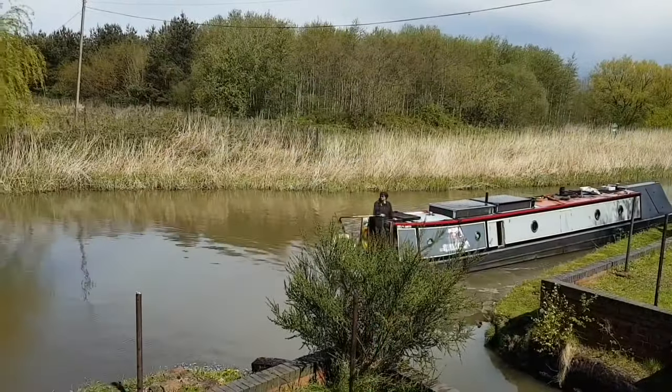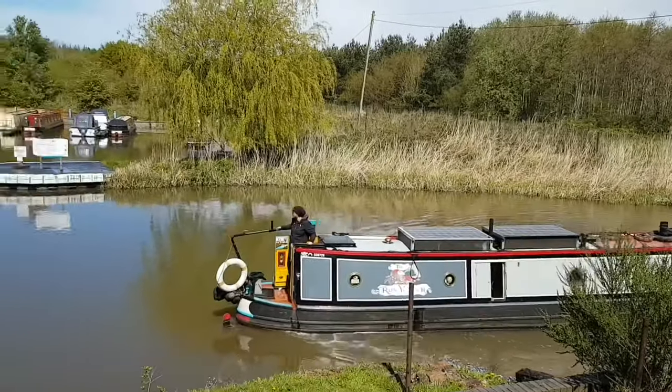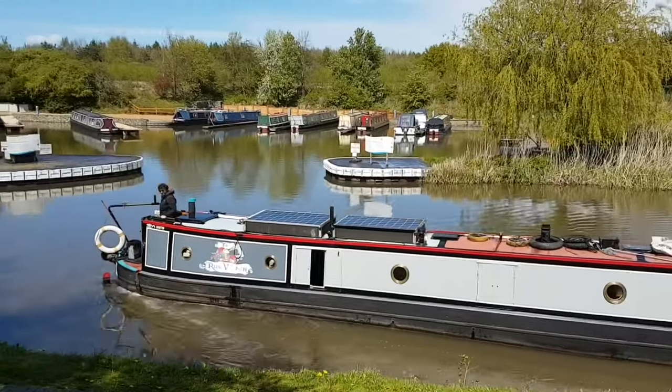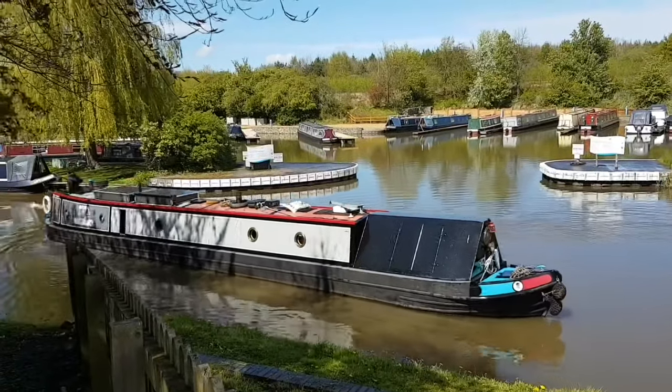Now all my tanks were nice and full, it was time to go moor up — the moorings are behind me. First thing I had to do was reverse and then turn in this marina entrance. Don't forget I've got my weird controls, so it takes a bit of time. I'm going to speed this up for you.